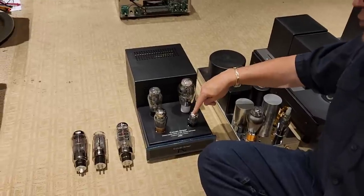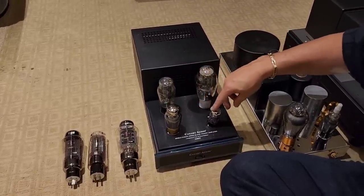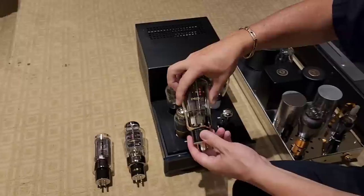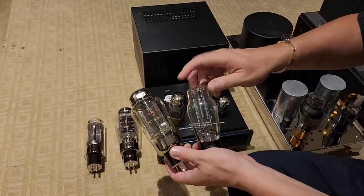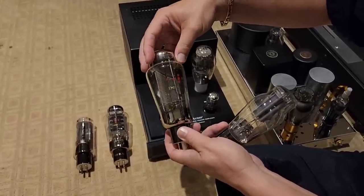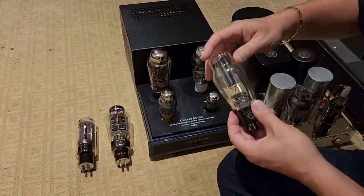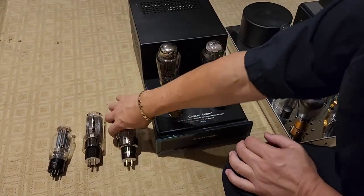What we have here is a driver tube, the 6SN7, used to drive this — actually two 6SN7s. One is the input preamp tube, the other is the driver tube. Then there's a 5U4 rectifier, which is part of the power supply. I'm showing here a 5U4G made by Emission Labs — it shows you the difference in build quality between a Chinese version and a Czech version with a screen grid. It's a beautiful tube. The bottom line is I know which ones sound good and I know how to buy and sell these things.